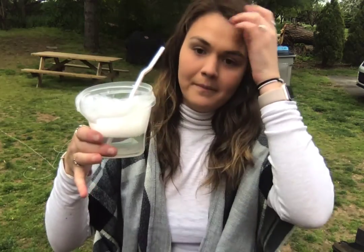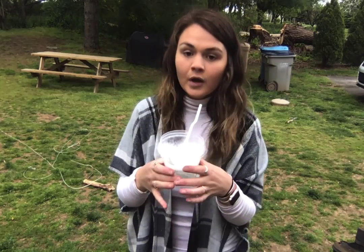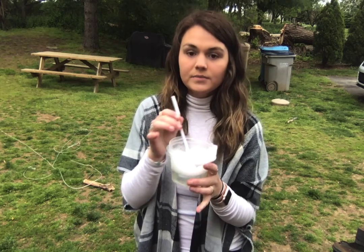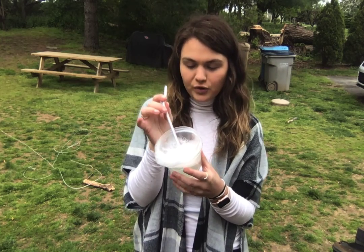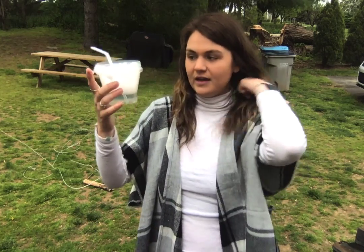Hi Hacker Bats! Today we're gonna be making some bubbles. All you're gonna need is some hot water, some dish soap, and I also put some corn syrup in my mixture and a straw.